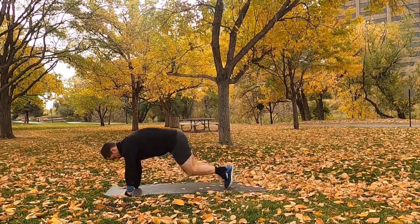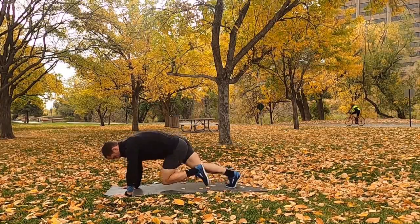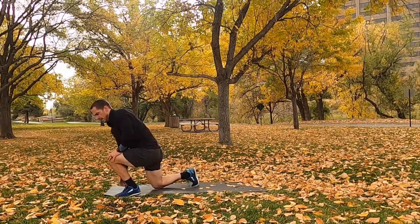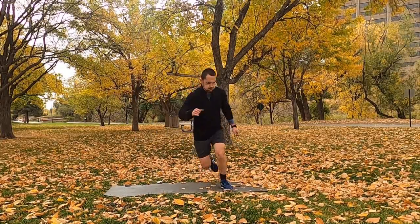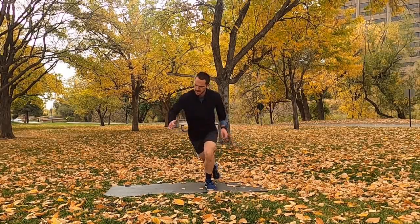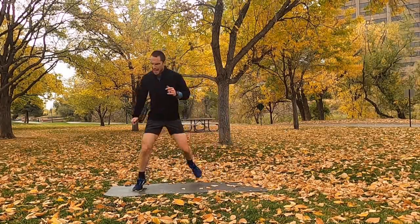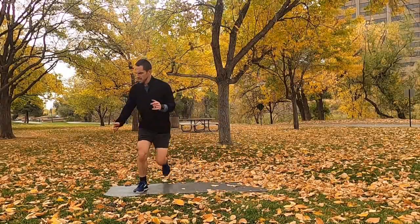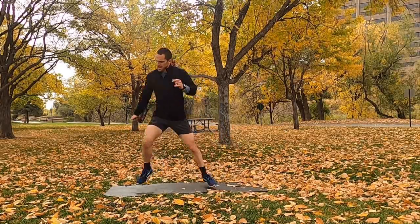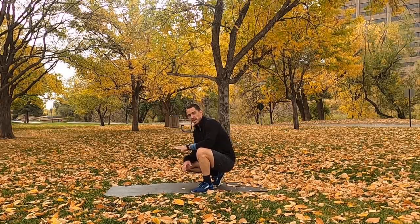Legs are burning — doing great, keep it up. If you need a laugh, just imagine me dressed as a leprechaun — it's getting close to Halloween — rainbow sprouting at the top of my head, pot of gold behind me. Give yourself a little smile, a little laugh. You're going to do great, keep it up.